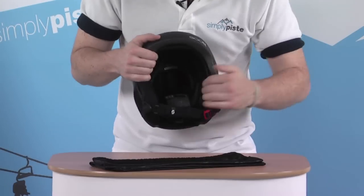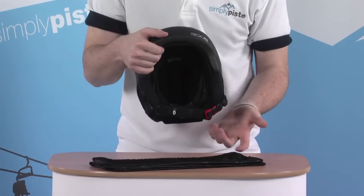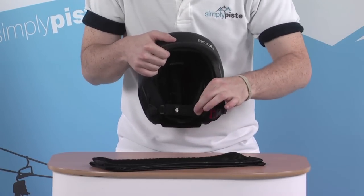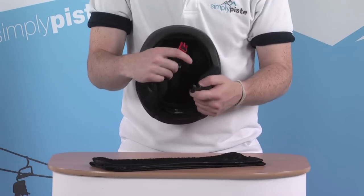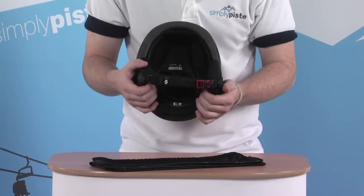On the front, there are nice padded ear sections, also with vents inside so you can still hear when you've got it on. There's a nice fleece lined chin strap, fully adjustable, also with a little quick release clip. This little red clip on this side makes it nice and easy to spot and clip in while you've got the helmet on.